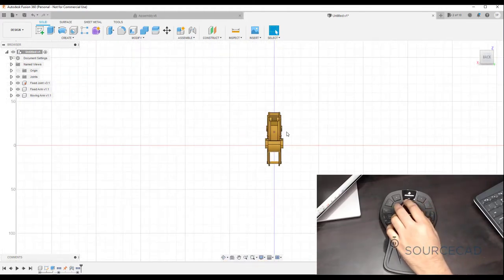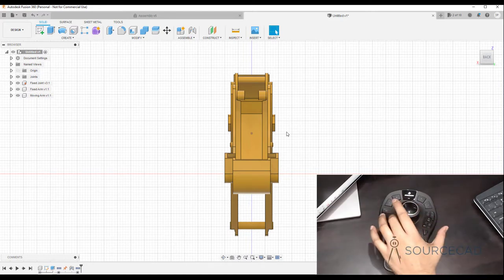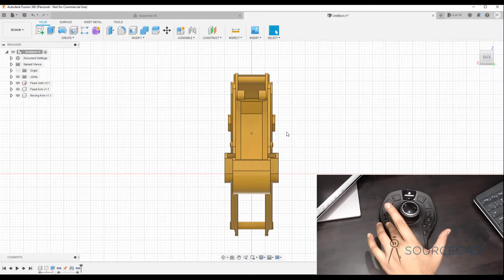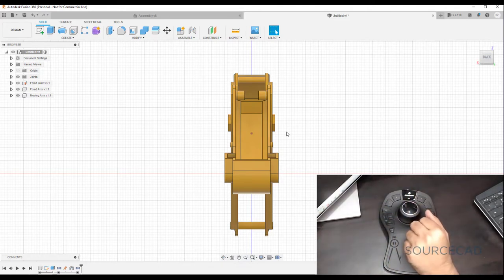If your drawing is completely out of focus — too big or too small — you can use the fit option to fit it entirely in the drawing area. We also have some keyboard shortcut keys: alt, shift, control, escape, and four programmable keys — one, two, three, and four — which you can program as per your requirement. You can even program all the other keys, but I wouldn't recommend that.